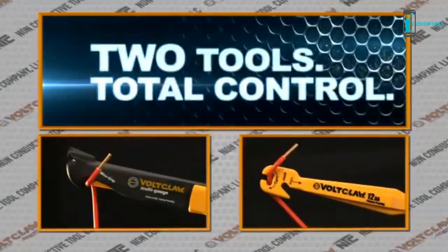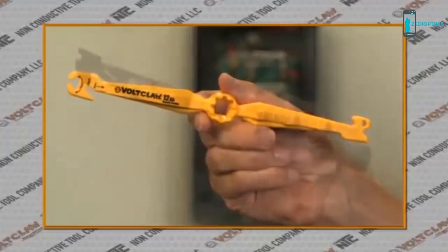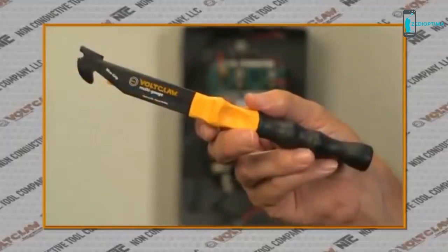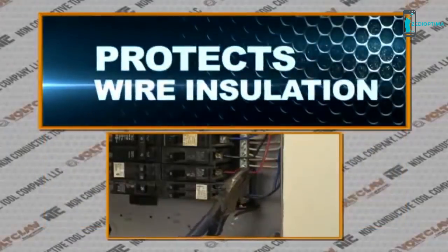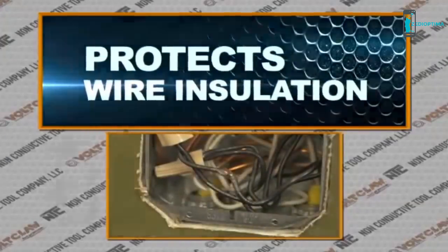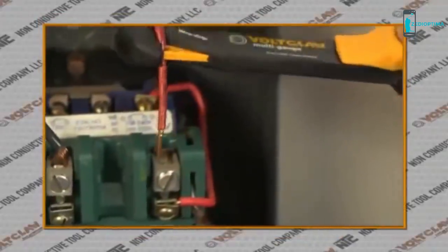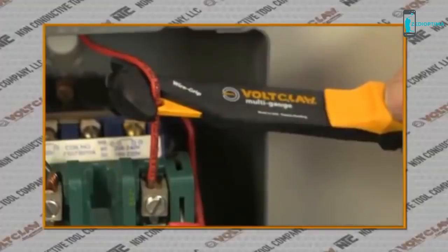Two tools, total control. With its lightweight, ergonomic design, the Volt Claw is revolutionary in its design and simplicity. Whereas metal tools such as lineman pliers conduct electricity and often destroy the wire insulation, the Volt Claw handles wire much better than conventional metal tools, built for ease and convenience.